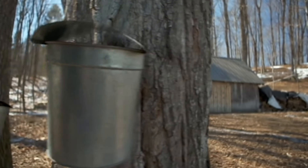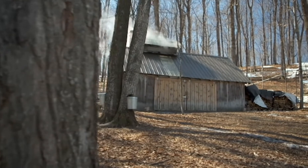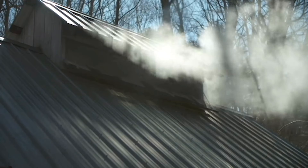And when the sap's really flowing, you're going to want to empty these buckets once or twice a day, and then take it down to the sugar house and turn it into syrup.